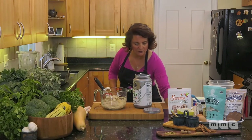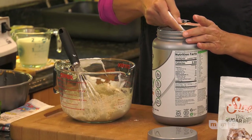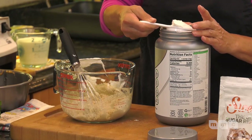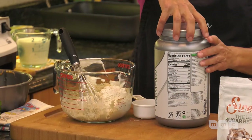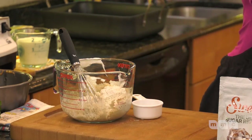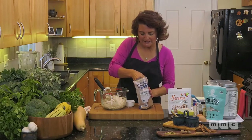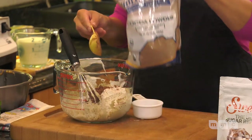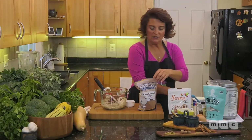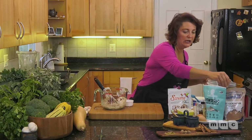You can always make a vanilla protein powder chocolate simply by adding cocoa powder. Since this recipe calls for chocolate protein powder, I'm adding my cocoa powder. The recipe calls for two tablespoons, but I'm doubling that because I love chocolate — a little bit of a chocoholic. So I'm doing four tablespoons of cocoa powder total.